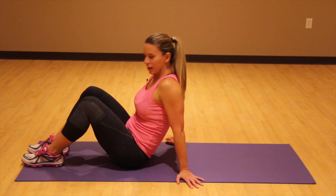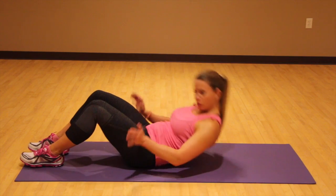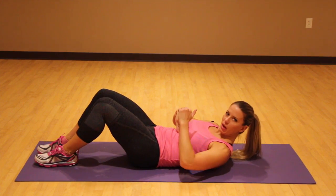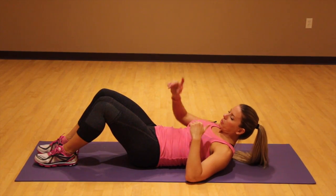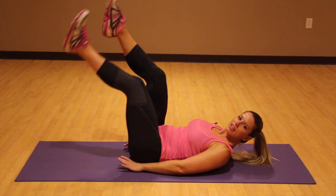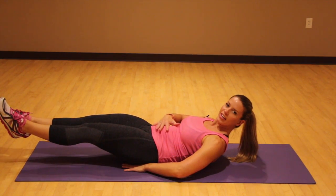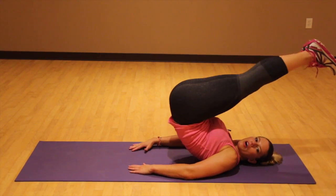What we're gonna do is come all the way down onto our backs and actually pull our legs over our head. When we're doing crunches, we're working the upper abs. When we're doing leg pulls, we're doing the lower abs. So you're gonna take your hands right down here underneath your glutes, hover those legs, keep this whole area engaged the whole time. Legs go up and over.